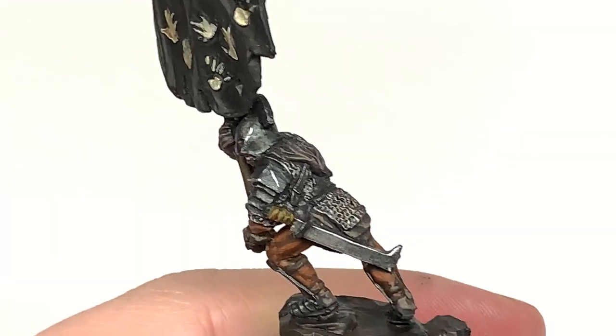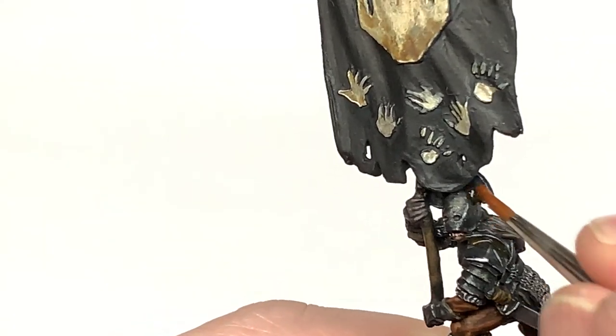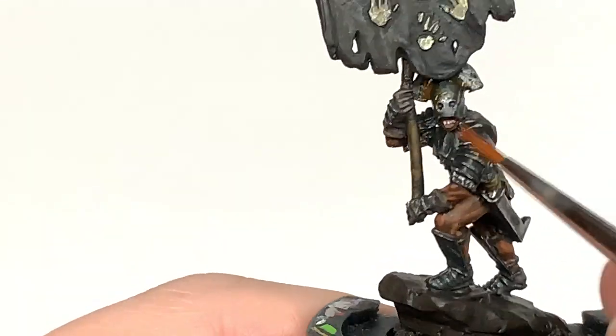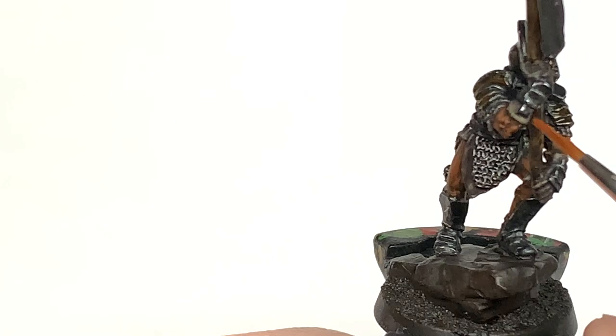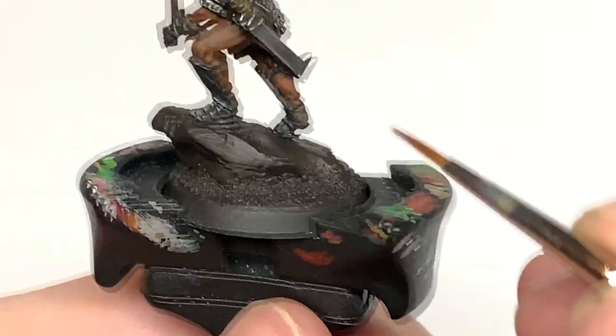Now I'm going to use a little bit of Vallejo Rust - it's one of the washes they do - and we're just going to poke this into some of the areas on the armor plates. If you put it on it does all go into the brush quite quickly, so you might think it's too much, but quite often it dries quite nicely on the miniature as long as it's got that orange tint once dry.